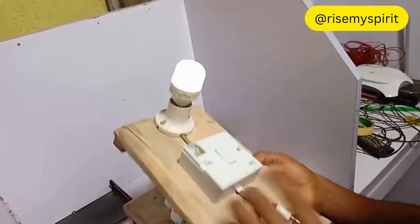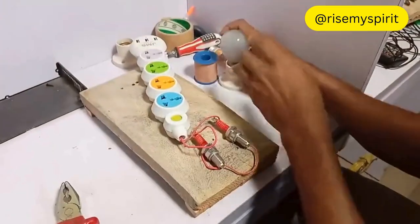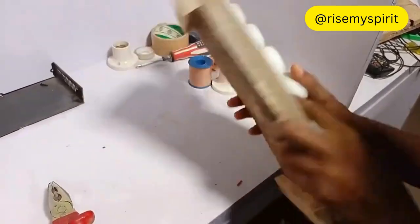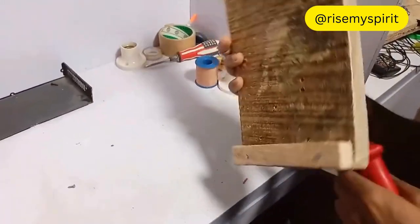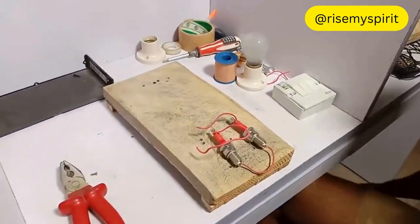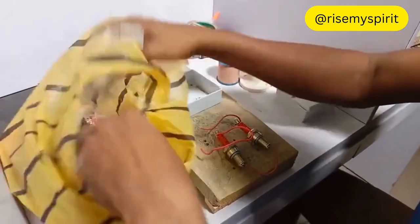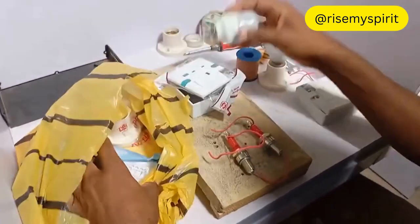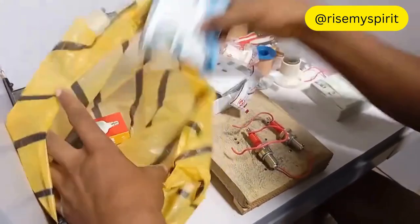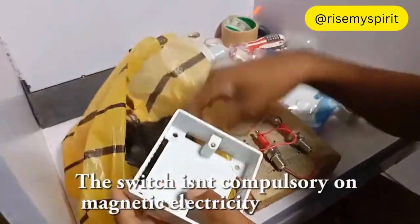I'll show you how to get rid of this sparking. So let me disconnect this one and then show you a very better way to connect it — maybe to an extension or just to connect it with this circuit. This switch is not compulsory because I'm going to create a magnetic electricity.